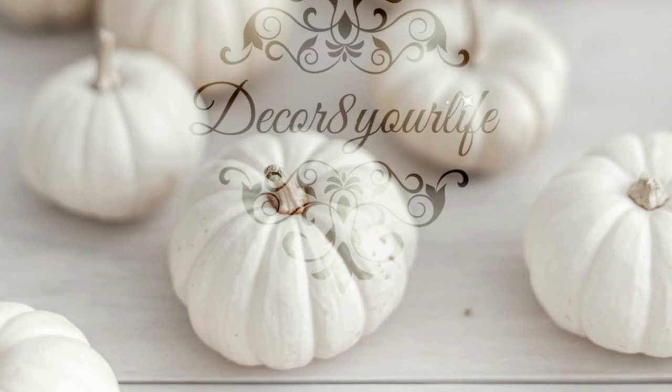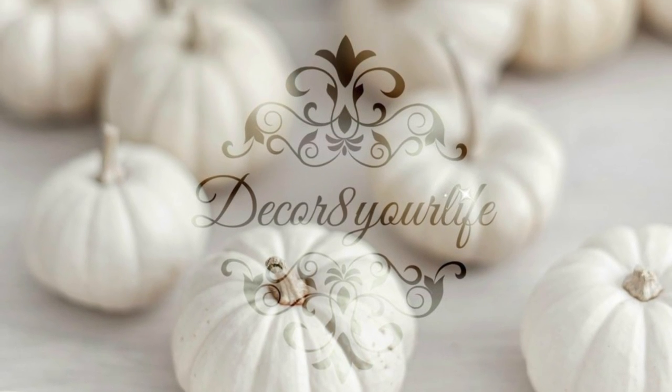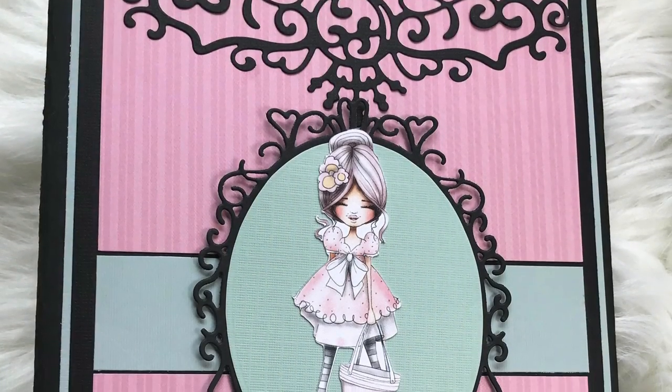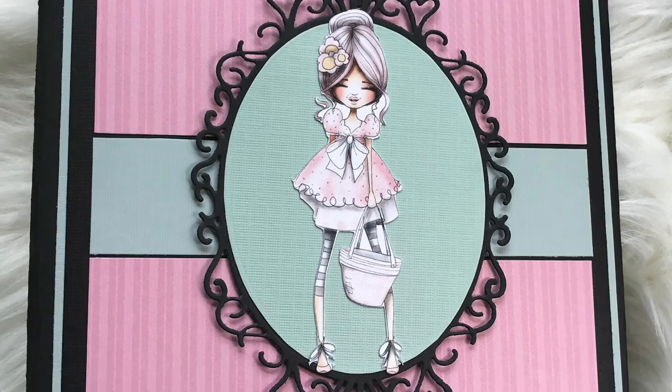Hi friends, and welcome back to Decorate Your Life, Scrapbooking and Card Making. This is Sandy for Polkadoodles, and today I'm sharing a mini-album flip-through.